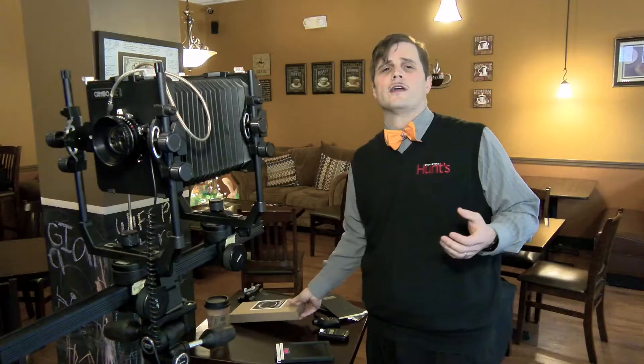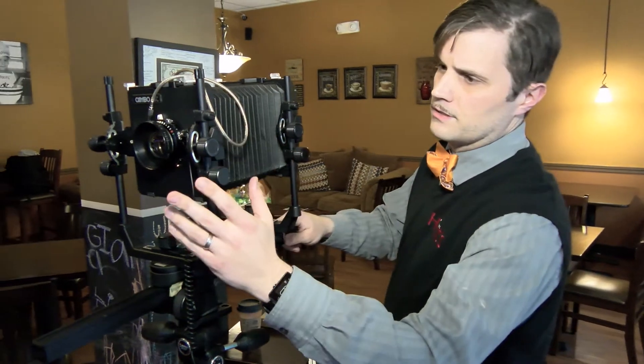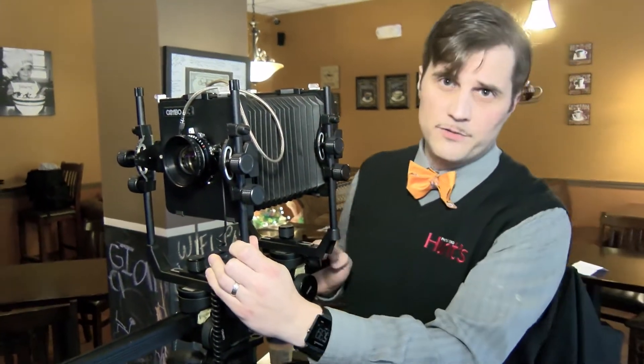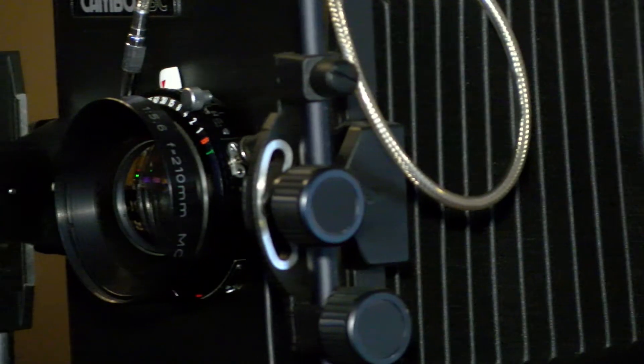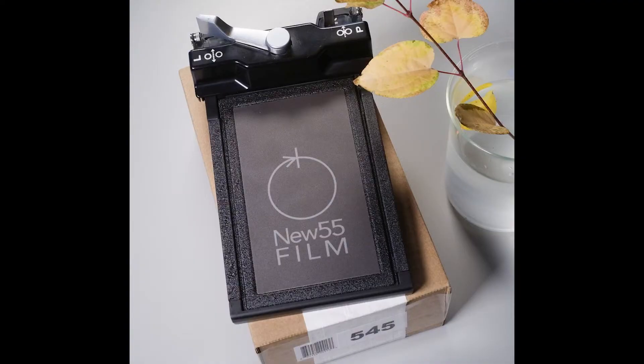So what you need for a standard New 55 shot is a large format camera like we have here — 4x5 — a Polaroid 545 back, which we actually sell at Hunt's Photo, and the New 55 film.